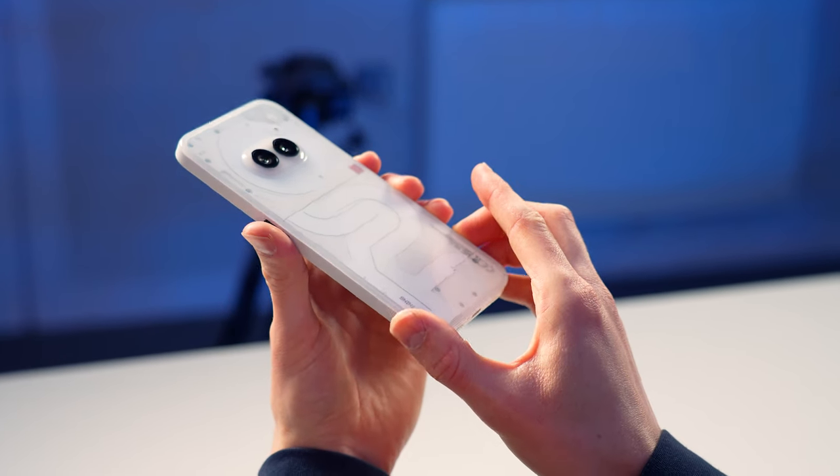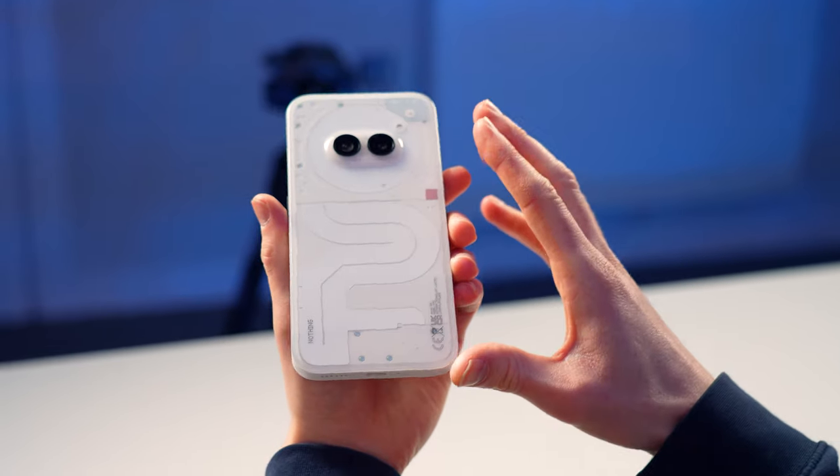I have to admit it's got me intrigued. So I'm going to move my SIM card over and use only this phone for the next 72 hours, taking you along with me and sharing my experiences with the Nothing Phone as an Apple user.